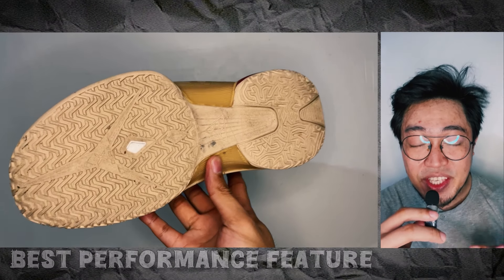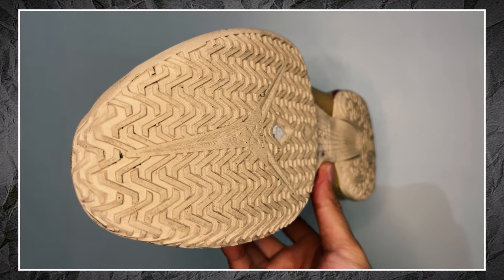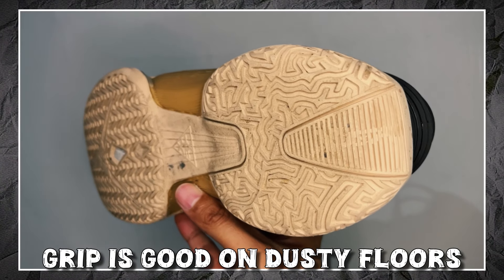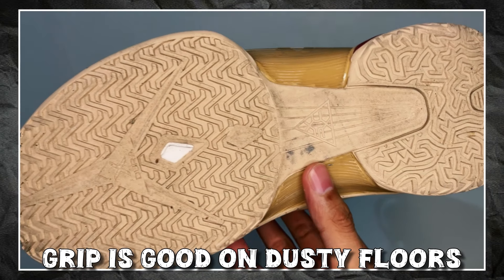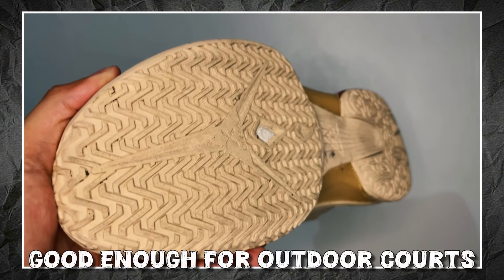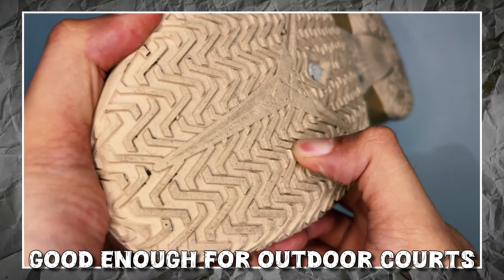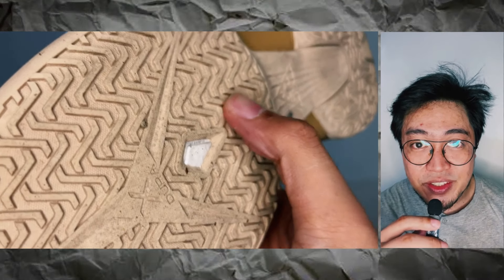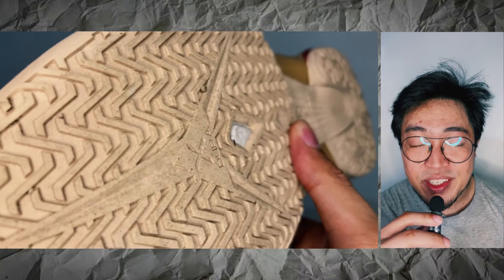The traction is the best performance feature of the XTEP Cloud 2.0. While the outsole accumulates some dirt on dusty floors, which is normal, the grip is still really good. One quick swipe and it's back to giving that stop-on-a-dime grip. If traction is your priority, you can't go wrong with this shoe. You can hoop in these on outdoor courts like blacktop and rough concrete floors, as the treads are fairly thick and not too soft. But expect the outsole to wear out faster than your outdoor-specific shoe, as these are primarily designed for indoor courts.